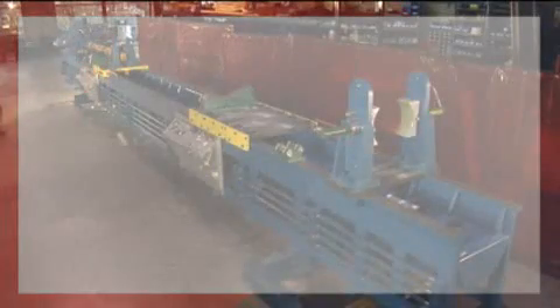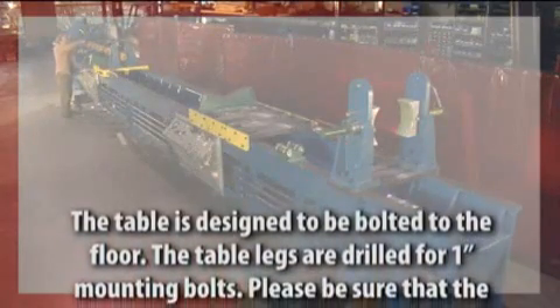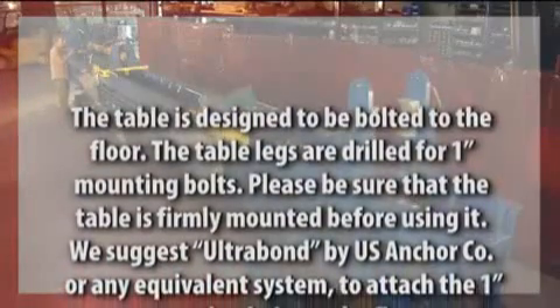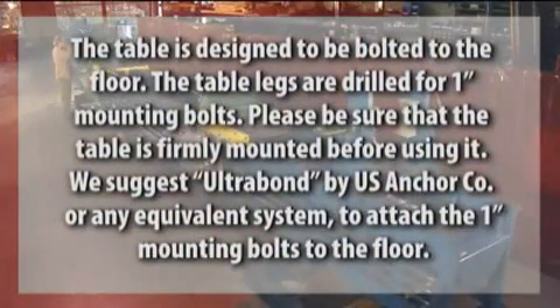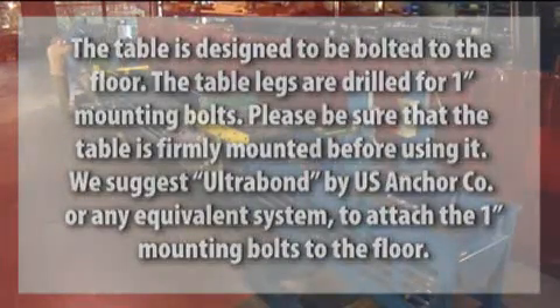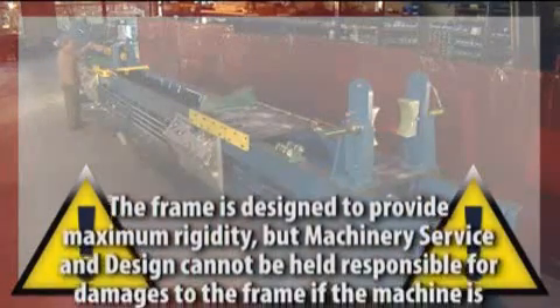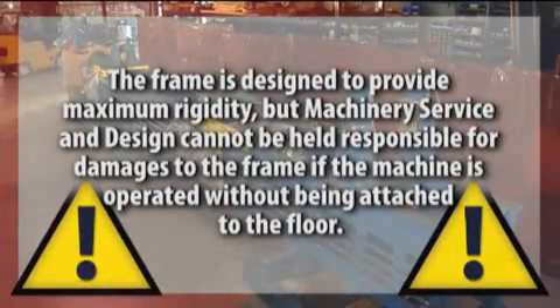The table is designed to be bolted to the floor. The table legs are drilled for 1-inch mounting bolts. Please be sure that the table is firmly mounted before using it. We suggest UltraBond by U.S. Anchor Company or any equivalent system to attach the 1-inch mounting bolts to the floor. The frame is designed to provide maximum rigidity, but Machinery Service and Design cannot be held responsible for damages to the frame if the machine is operated without being attached to the floor.